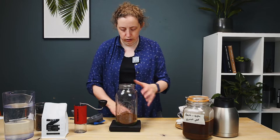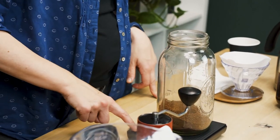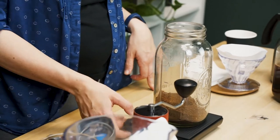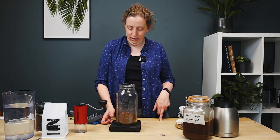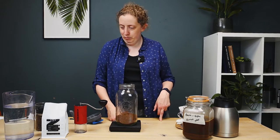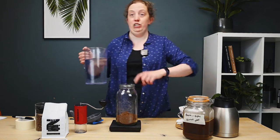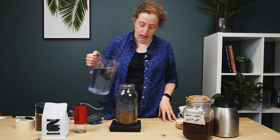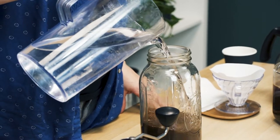I'm going to turn the scales off and on again just to zero them before adding the water — the scales don't like a lot of weight, sometimes it's best to turn them off and back on again. Take a note of the time. Pouring over one litre of cold filtered water.